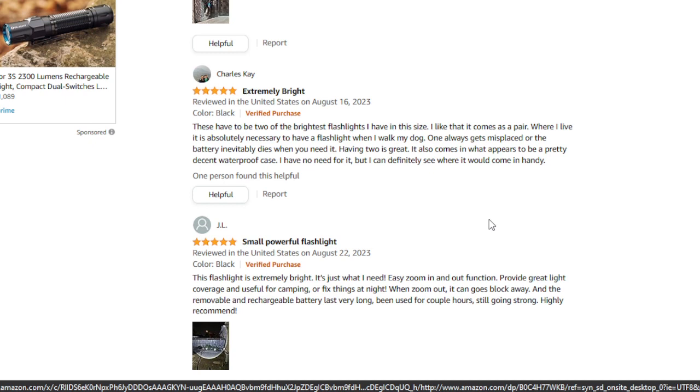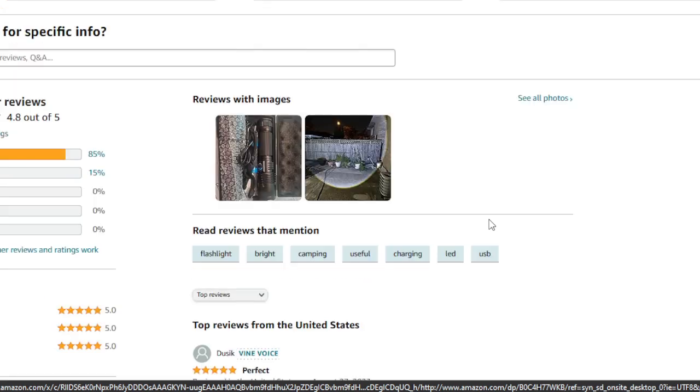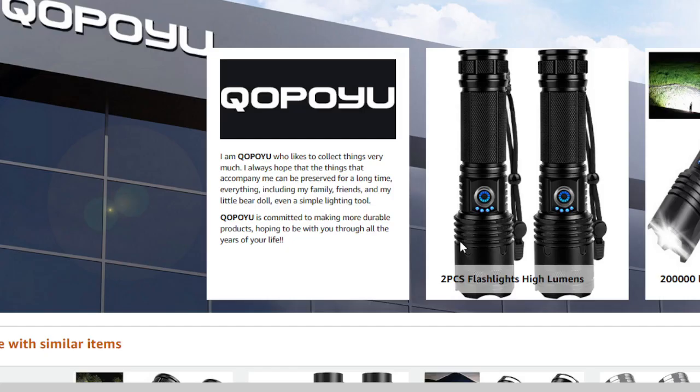To sum it up, the QOPOYU LED rechargeable flashlight seems like a fantastic choice for those who need a powerful and versatile flashlight for various purposes. While I don't personally own this product, the research and customer feedback speak volumes about its quality. Remember, having a reliable flashlight can be a life saver in many situations, so I encourage you to do your own research, read more reviews, and make an informed decision to ensure your safety and preparedness.